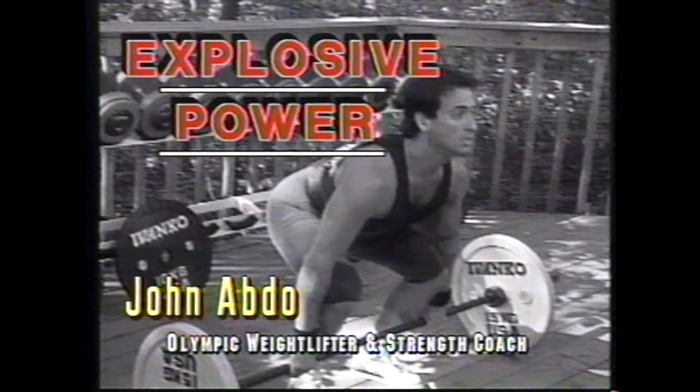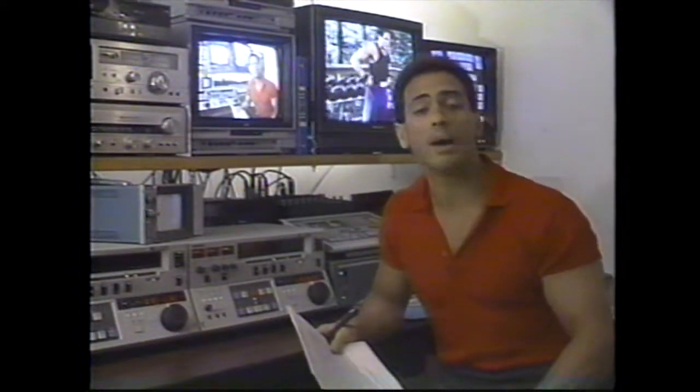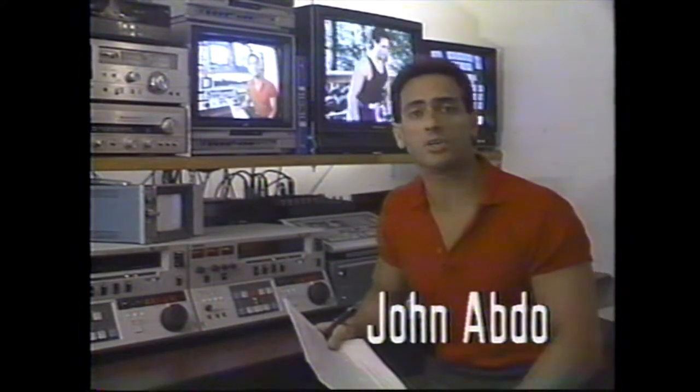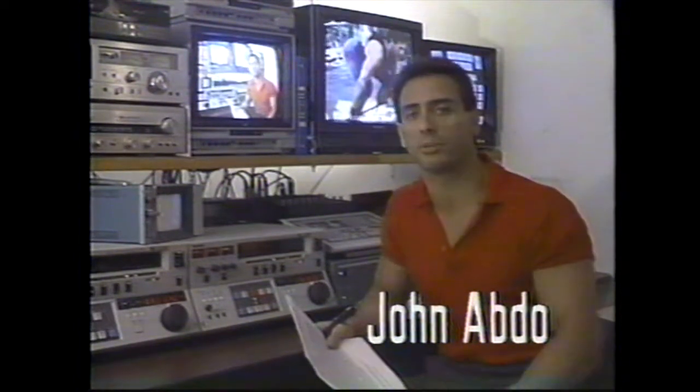Introducing Explosive Power with Olympic weightlifter and strength coach John Abdo. Hello and welcome to Explosive Power. My name is John Abdo. This videotape is dedicated to all you athletes who want to enhance your athletic performance and muscular appearance.